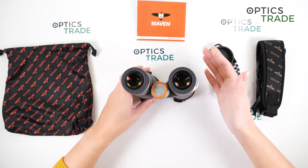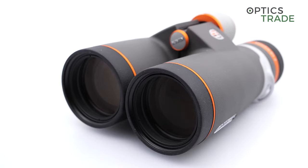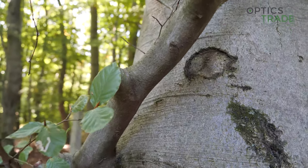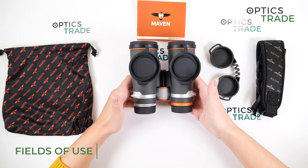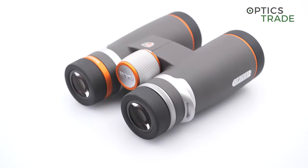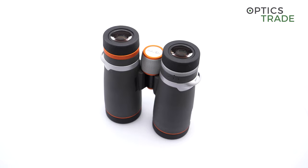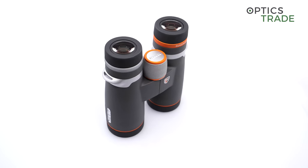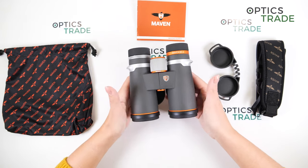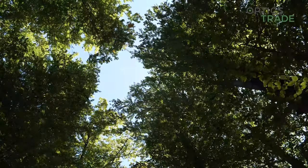We also have a 1.5 meter close focus distance, meaning you can observe closer objects like butterflies or insects. When I tested the close focus, it was even less — around 1.2 meters. Because of the 10x42 configuration, this is a standard setup with a little more magnification, contributing to a more detailed image. Overall, these are suitable for everyone and any type of observation: hunting, birdwatching, wildlife, traveling. They're not that big or heavy, so even for hiking where you want a more detailed image, these are definitely for you.